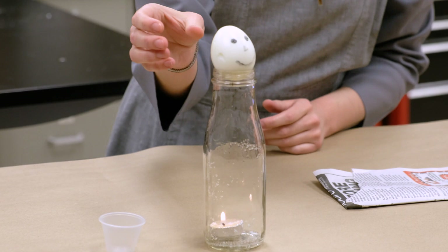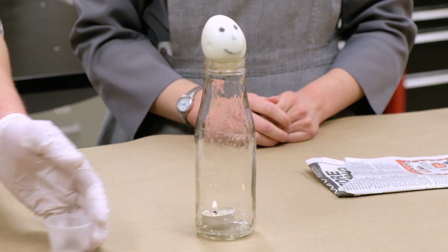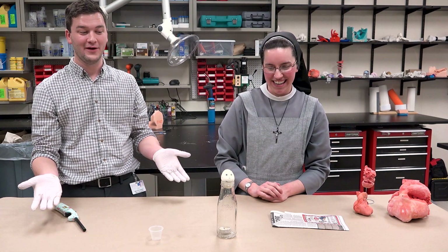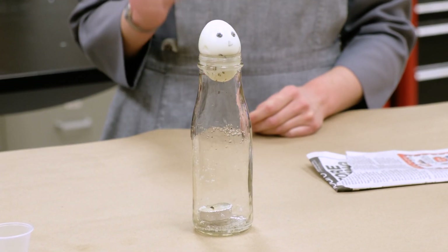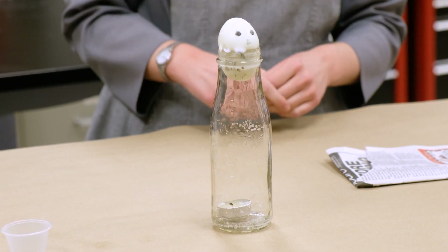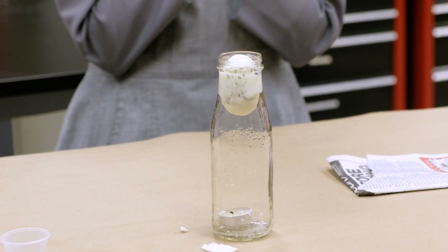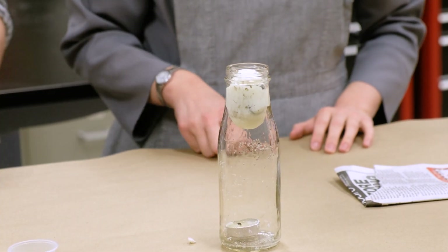You're going to notice that when air heats up, it expands. So the flame or the newspaper that was on fire causes the air to expand. When the egg is on top, it cuts off what the fire needs to burn. So when you cut off the oxygen to the fire, it will actually put the fire out.